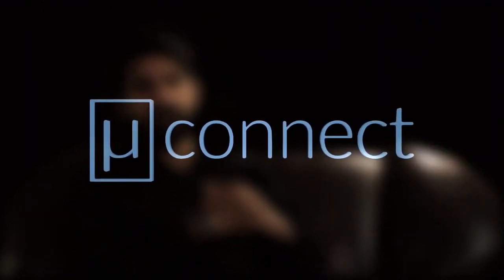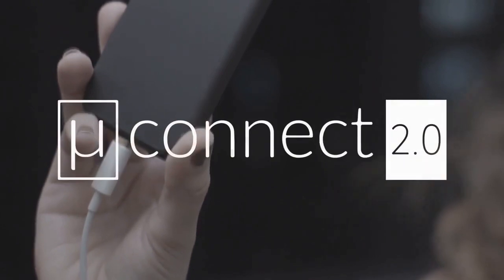Last year we launched MuConnect, a fast charging magnetic adapter on Indiegogo. The support and warmth we received from the community in making the project a success was overwhelming. But technology is always changing and people's needs constantly evolving. So now we are back with MuConnect 2.0.